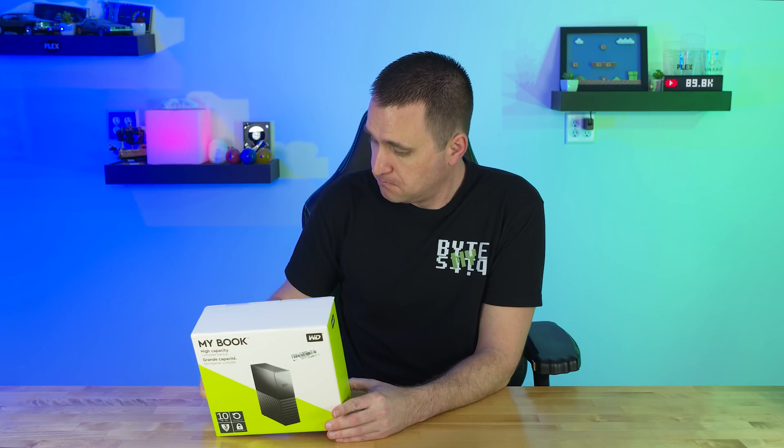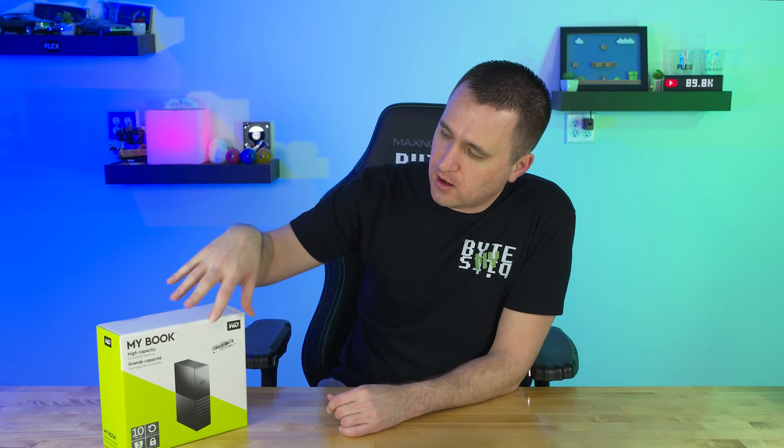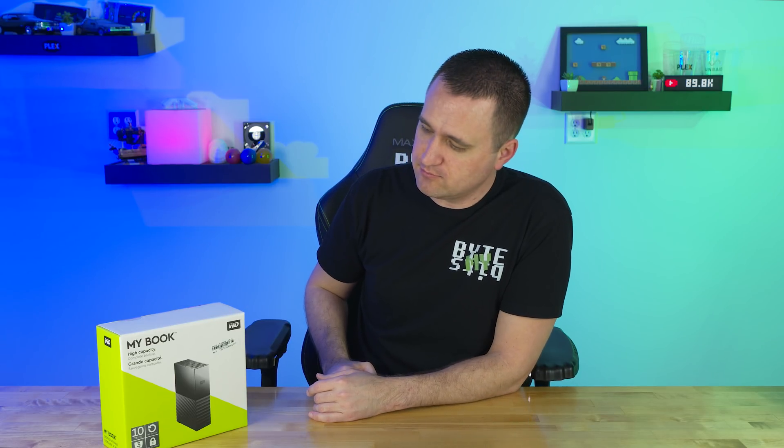I'm probably just going to make that a whole separate video. Instead of shucking this drive in the same video today, I'm going to record a shucking video of this type of drive and release that probably a few days later — you know, search results, SEO-friendly, that sort of thing. It's not a cliffhanger, it's just YouTube.